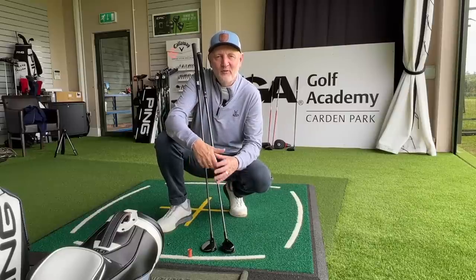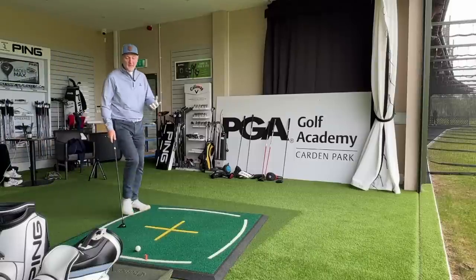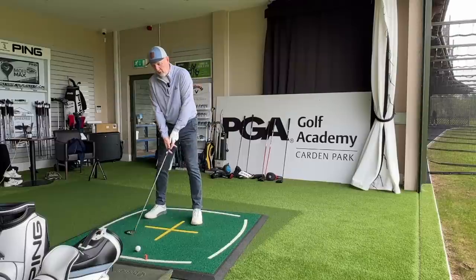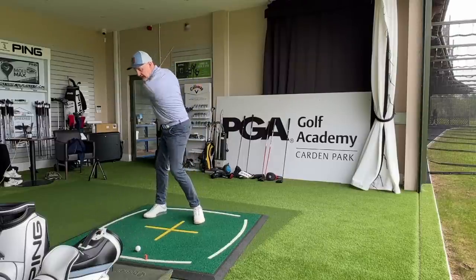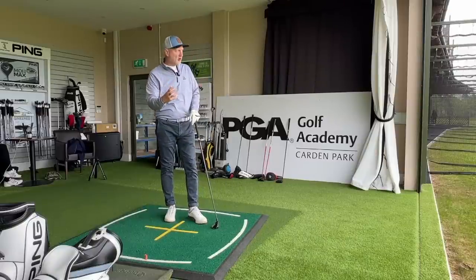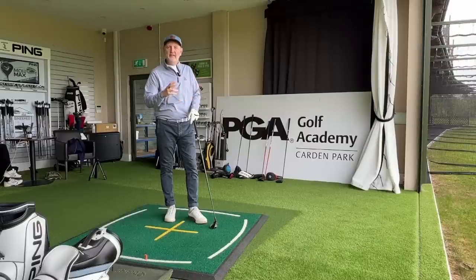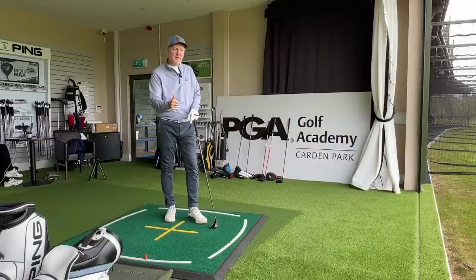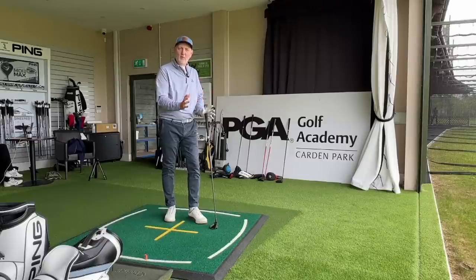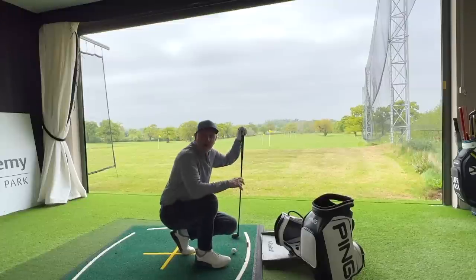An obvious question to ask is what do you want that club in the bag to do and how do you want it to perform? If you just want a fairway finder off the tee, the seven wood is a perfect 200-yard-plus club that gives you a lot of confidence. But does it have the versatility that the hybrid offers? The hybrid you can play from the tee, from the fairway, from the rough, and even around the greens as a chip and run. In terms of versatility, you'd sway towards the hybrid.